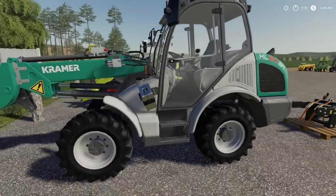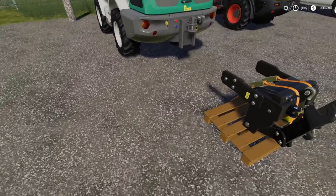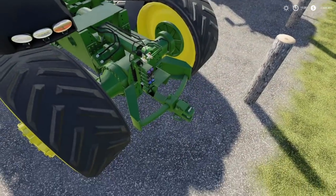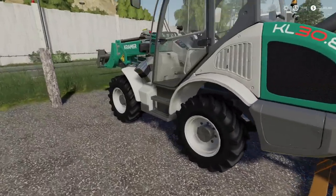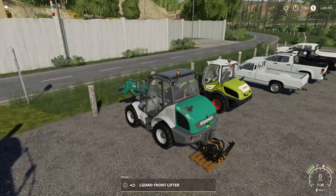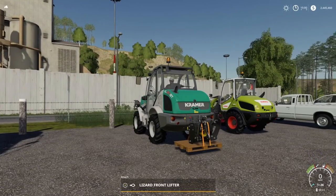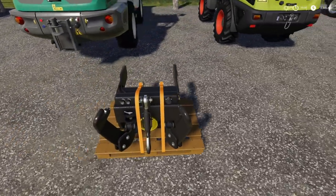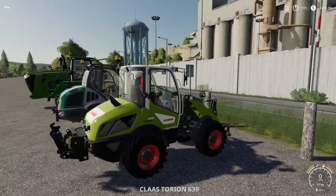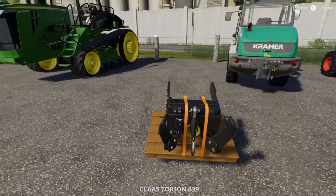I remember the Kramer from FS17 had a three-point on the back. Here it does not, but can we add it? There's no hitch in the front so there's no point trying the front. Let's try the back — can we hook it? Yes we can! We get the rear three-point attacher with PTO, because these don't come with PTO. That's the little Claas Tauren with a rear three-point and PTO.